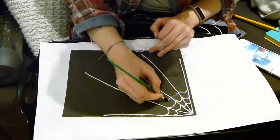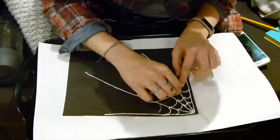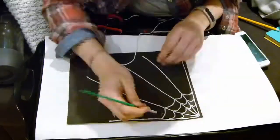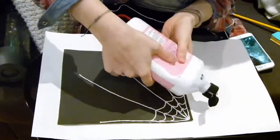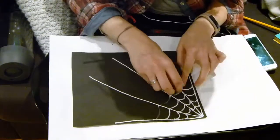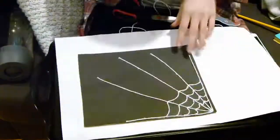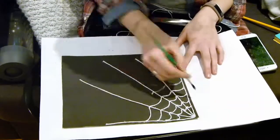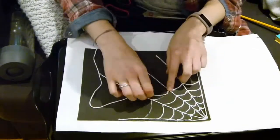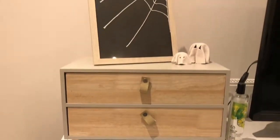Continue doing the scallops — I only did them for a portion of my lines, not all the way down, and I really like the effect that gave. You can make it fill the whole page if you want, but I liked having it just in the top right corner. And there we are!